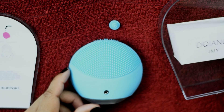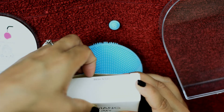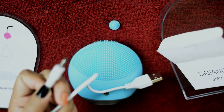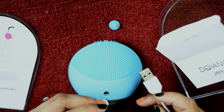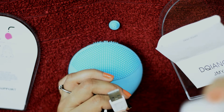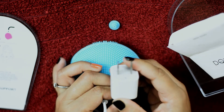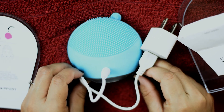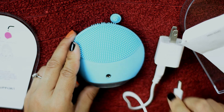Now I'm opening the white box, and I got a charging pin for it. In this box they didn't provide any adapter, so I'm using mine. You can also take any adapter which is 5 volt 2 ampere — I would suggest not to take too powerful an adapter.